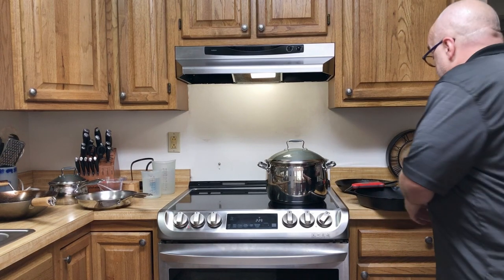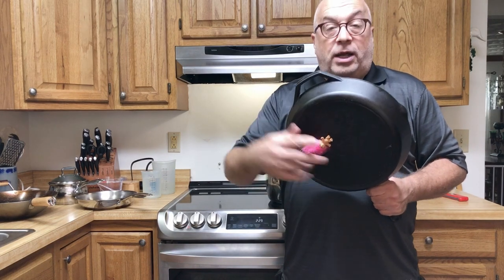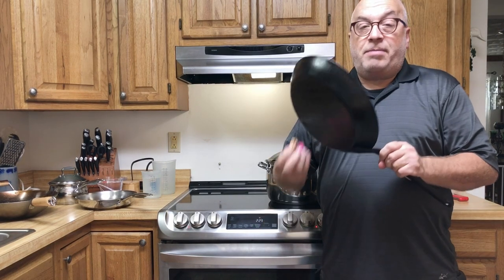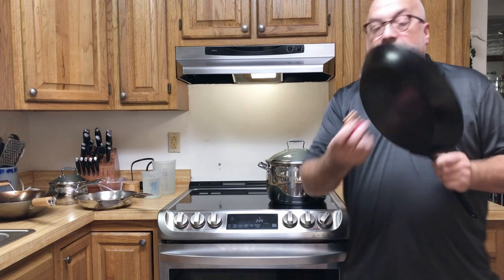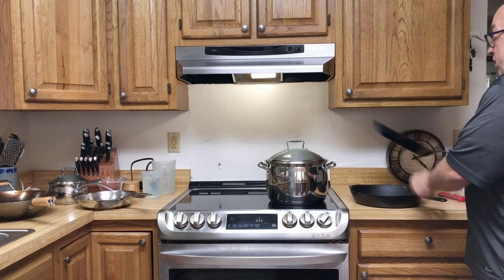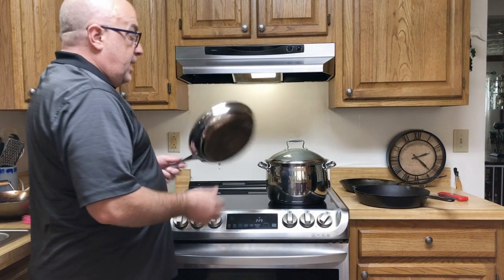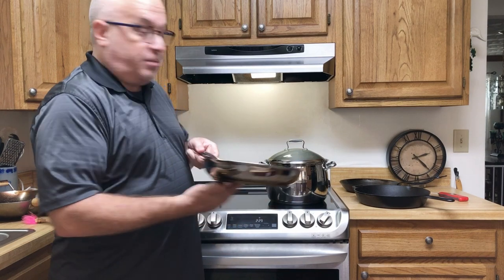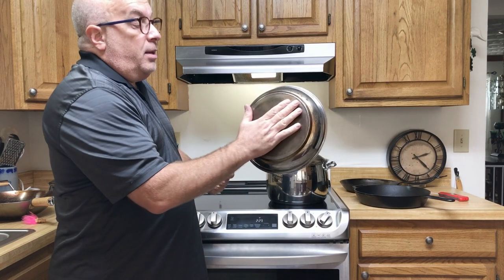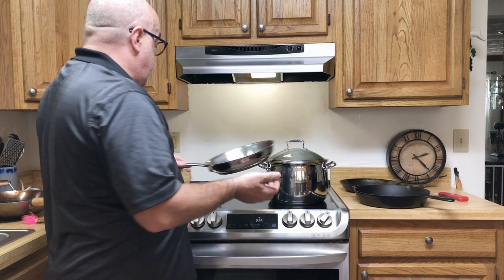People have asked about cast iron — the nice thing is magnets stick to cast iron, so it's going to work, and I'll show you that later. The other thing is carbon steel pans — this is a Matford carbon steel frying pan, and these are all going to work. One of the nice things about how this heats up is the Belgique set, which I spent about $150 for — it has a nice plate on the bottom and heats very, very quickly.